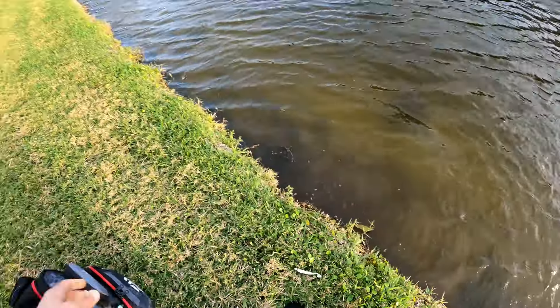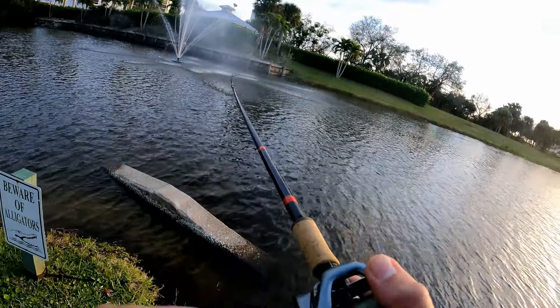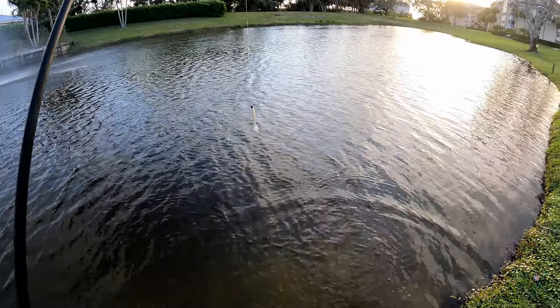There we go — got it. Sorry about that buddy, it's a horrible release.